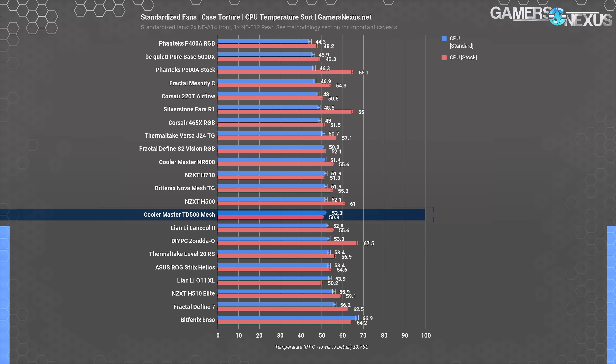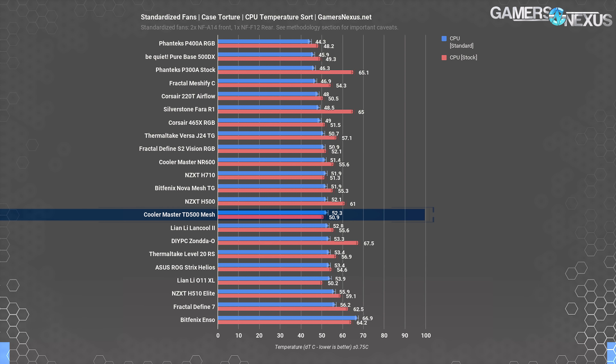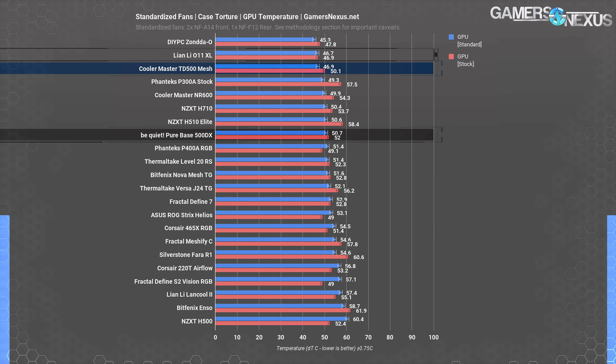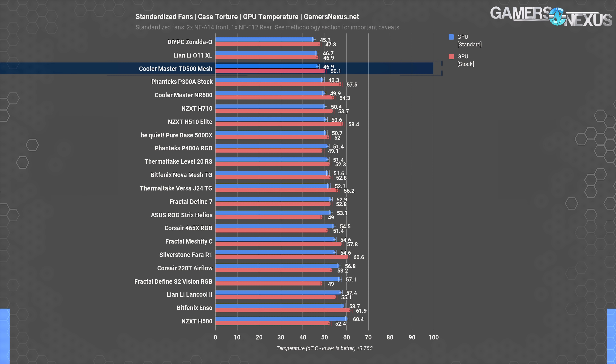The standardized fan test is most useful in cases that only come with a few fans. Its utility is limited here, and this is one of many pitfalls of standardized fan testing — but we added it by popular demand. It's unlikely people buying the TD500 Mesh are doing so intending to replace those ARGB front fans. The mediocre standardized CPU result is on par with the H710 or the BitFenix Nova Mesh, which just highlights how important the three stock fans are. They aren't the best fans in the world, but they're a significant part of the value of the case. GPU DT was 47°C, a few degrees below baseline, again because we were forced to mount the fans as low as possible due to a lack of mounting locations. Either use the stock fans or find a cheaper case without fans and supply your own.